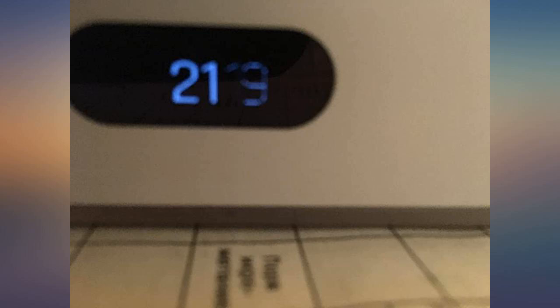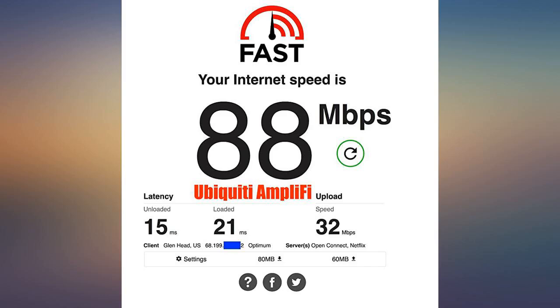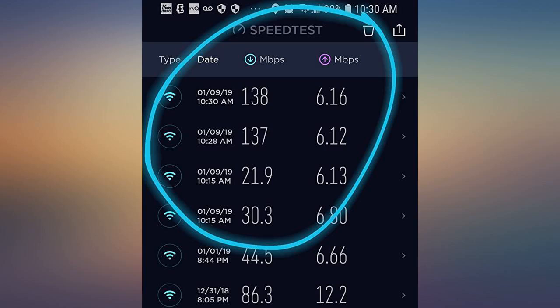It was way smaller than I envisioned based on the pictures I saw on Amazon. The LCD screen is nice — it shows me the date and time. I got the same speeds right next to the router in the basement as I did upstairs in my kitchen. Super happy with this purchase.